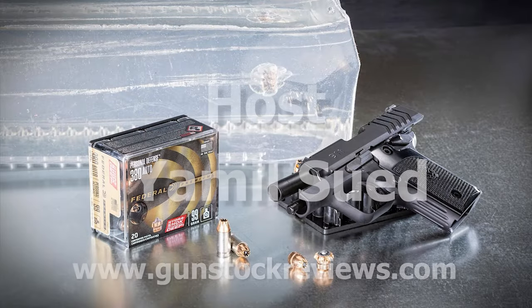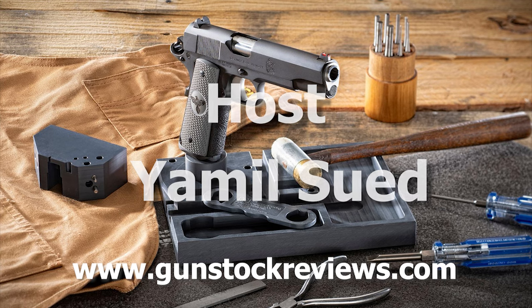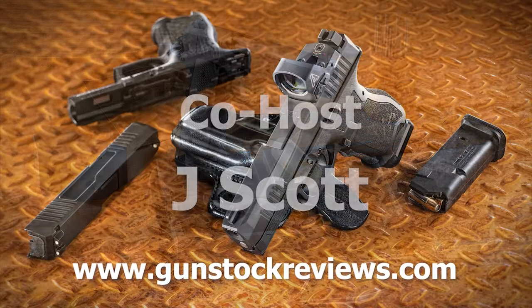So again, SkinGrip is a product that you should be looking at. Guys, please — if you are diabetic or know somebody who is — please like this video, share this video, and subscribe to the channel. And as always, please remain healthy, stay safe, and definitely have fun at the range. Thank you for watching Gunstalk Reviews. Please visit our website at www.gunstalkreviews.com for more exclusive content.